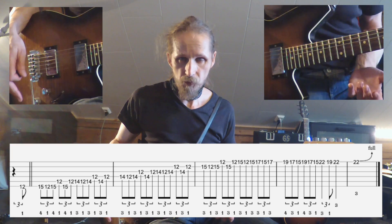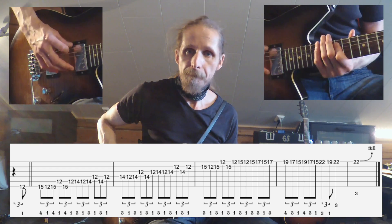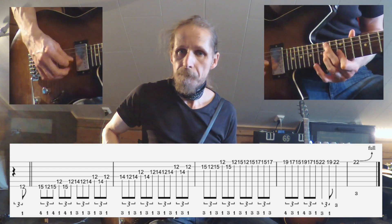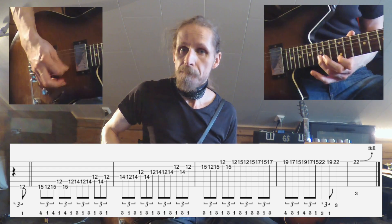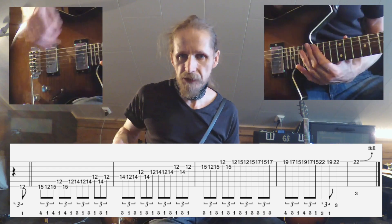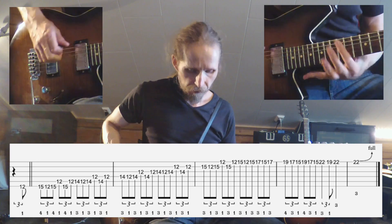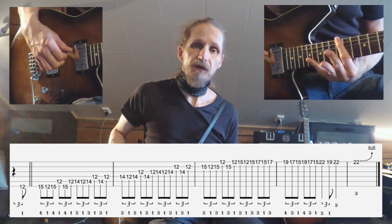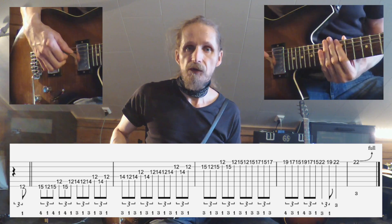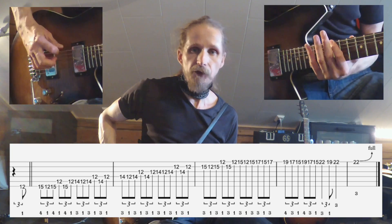I'm going to play the pattern once more: 3 and 4 and now... It's all alternate picking. Before you start the pattern you do an upbeat from the 12th fret with the index finger, so you're going to start with one, two, three, four, and then you're ready.